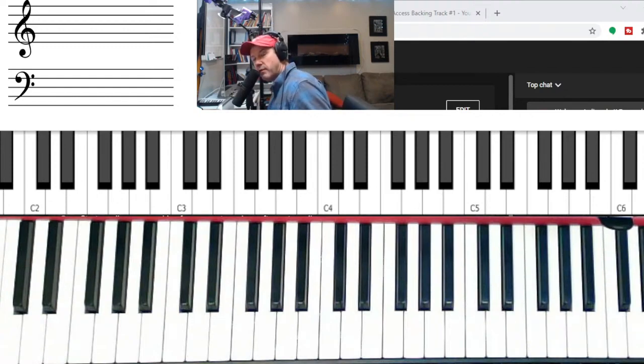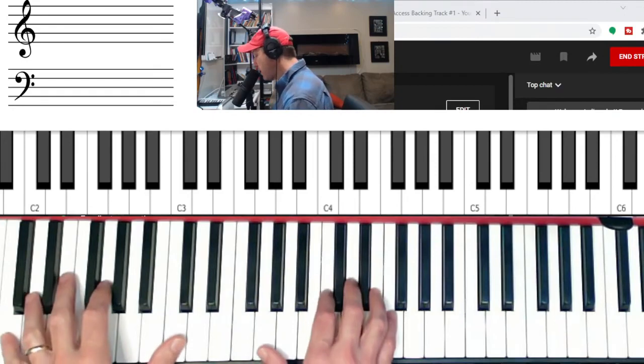Welcome to example number five of our shapes course. This one is probably the most difficult in the whole course because it takes you through a series of second inversion triads as you harmonize the scale. I'm going to show you lots of different possibilities. We're not going to use a backing track, but we'll go through each key very slowly so you can start practicing thinking about these second inversion triads.